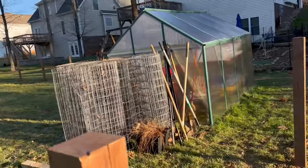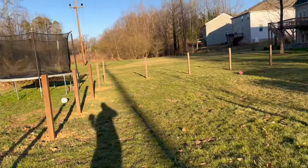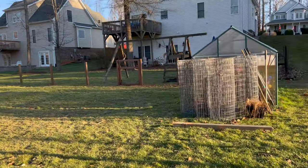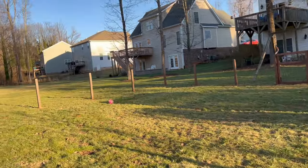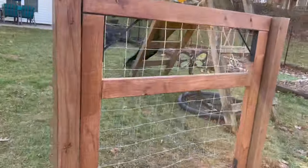Here is the back of the greenhouse, and these all used to be gray. Look at that gate — it is so beautiful.